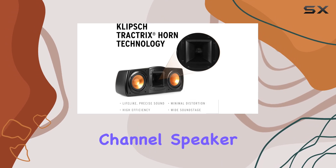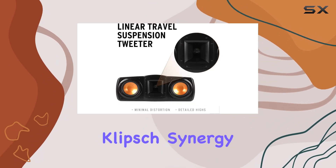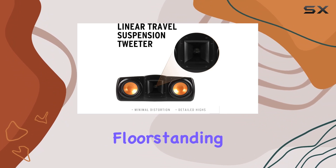Its role as a center channel speaker is crucial for delivering precise dialogue, making it an ideal companion when paired with Klipsch Synergy Black Label floor standing or bookshelf speakers.